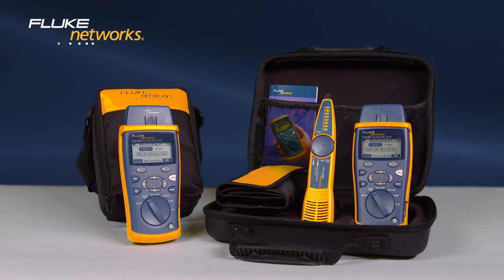Decide which Cable IQ is right for you. For more information on the Intellitone Pro, watch the video.